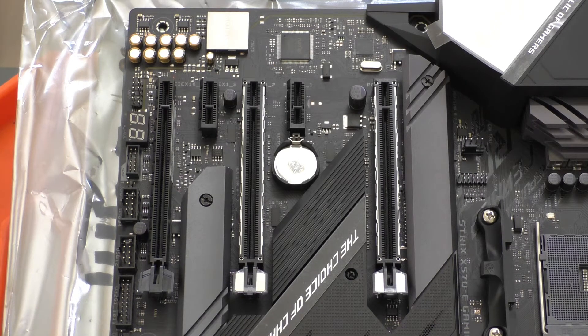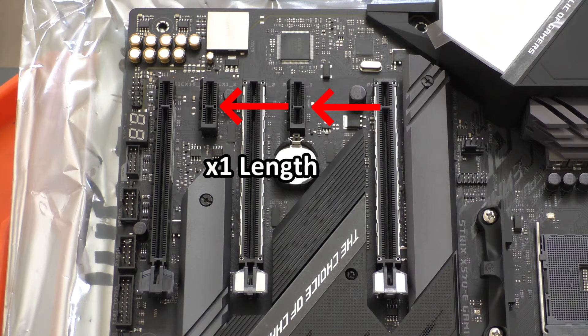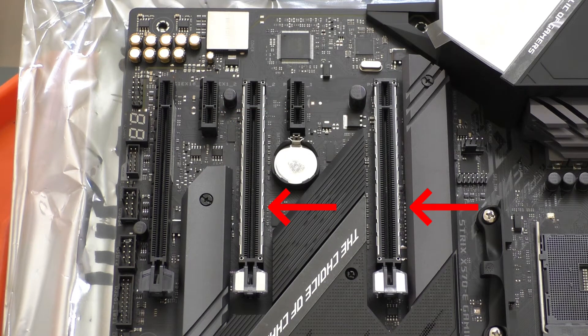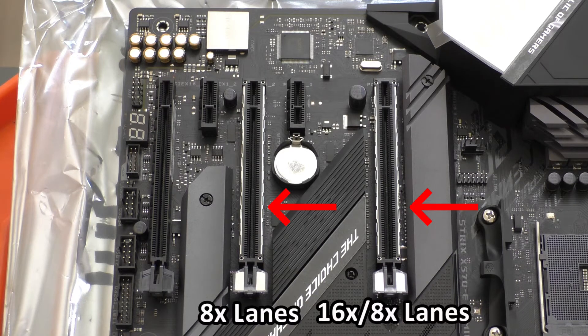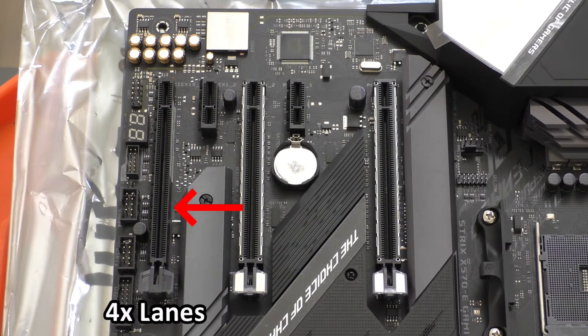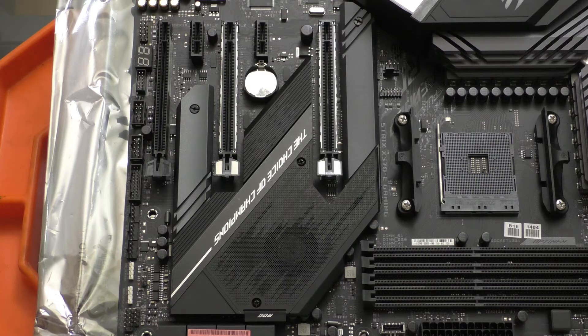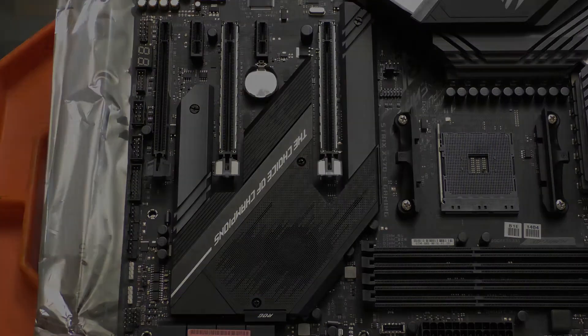Looking at the PCIe 4.0 slots — we have five total. Three of them are x16 in physical size and the other two are x1 size. The two topmost ones with metal reinforcement can run at 8x on both if both are populated; if only the primary slot closest to the CPU is populated, it runs at the full 16x. If anything is in that second slot, both run at 8x, which really shouldn't be an issue. The leftmost PCIe x16 slot only runs at 4x, and the x1 slot next to it will pair bandwidth with that slot. To access the M.2 slots we first have to remove the plastic shroud covering the X570 chipset fan using a Phillips #1 to remove two screws.